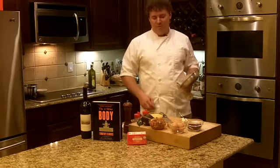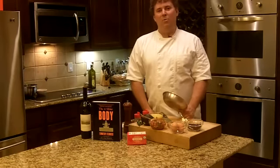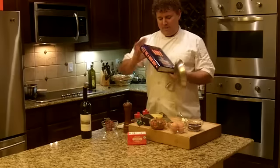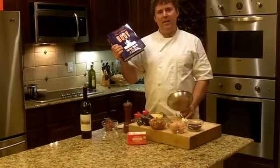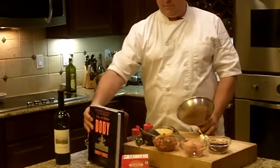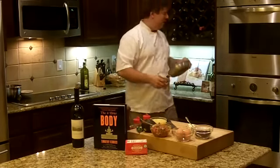Hey guys, Mark Garcia from ChefMarkGarcia.com and RockstarChef.com. I just picked up a copy of Tim Ferriss' The 4-Hour Body — a New York Times bestseller that just came out the second week in December. Great stuff; I've been a big fan of Tim's for a while.